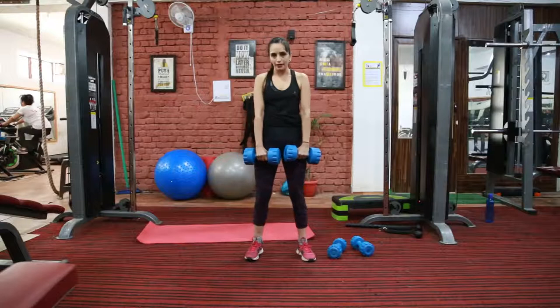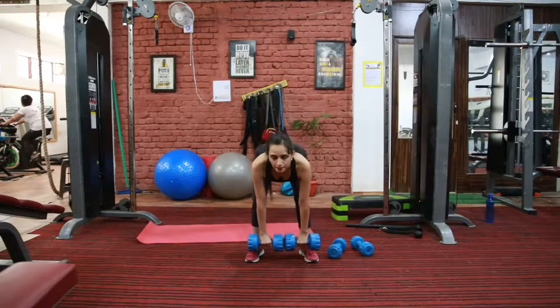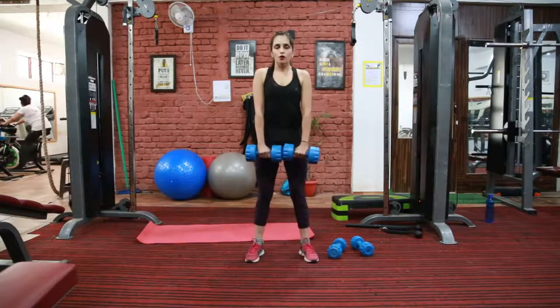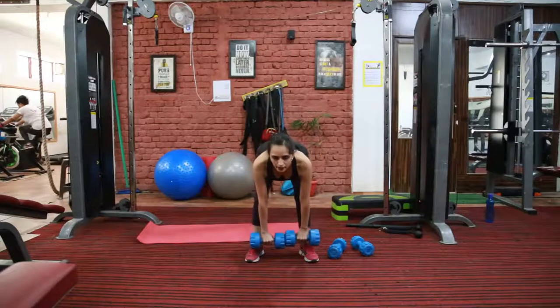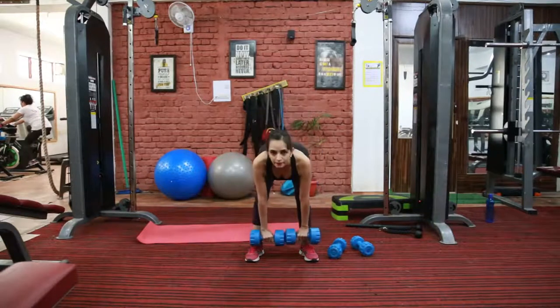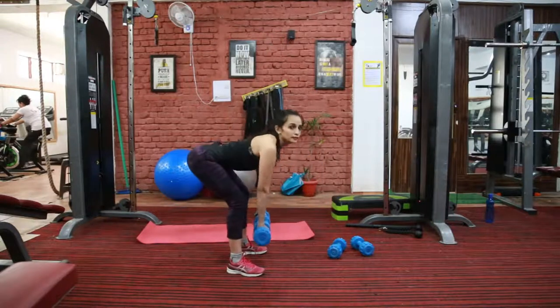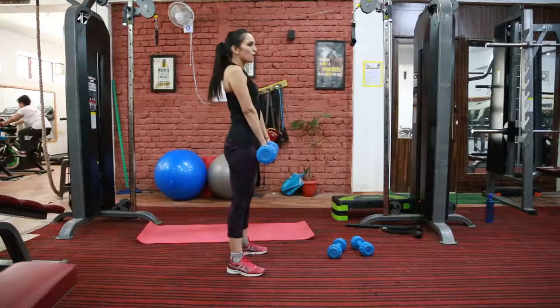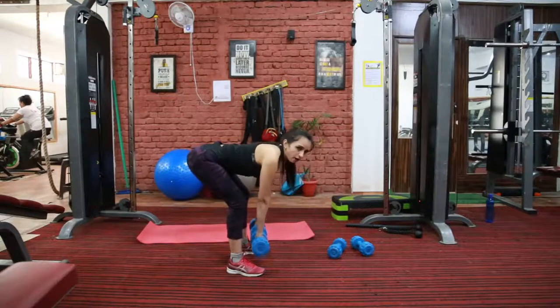Now push your hips back, bend your knees and go down until your back comes parallel to the floor. Squeeze your back when you come up. See from this angle — make sure that your back should be straight at all times.